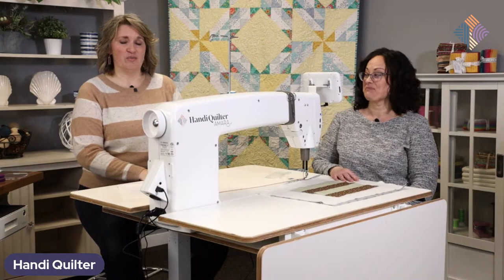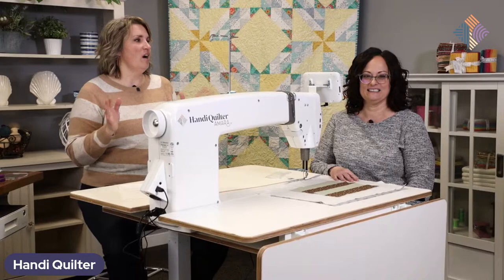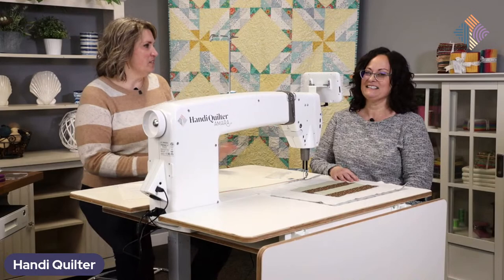Today we're going to be talking about stitch-in-the-ditch techniques. Denise is going to walk us through some awesome steps on that. So welcome. And just so you guys know, we really are live today, aren't we, Denise? We sure are.